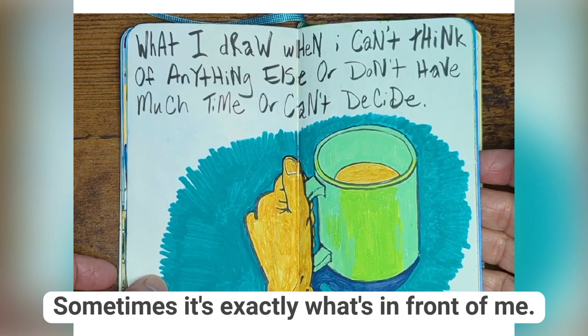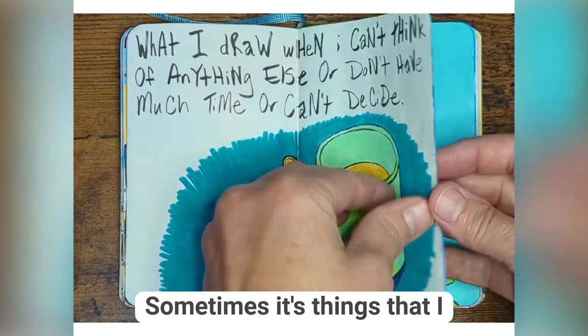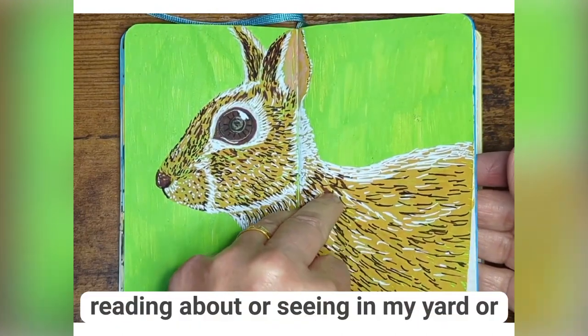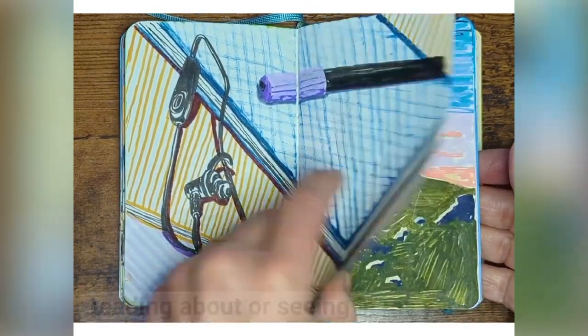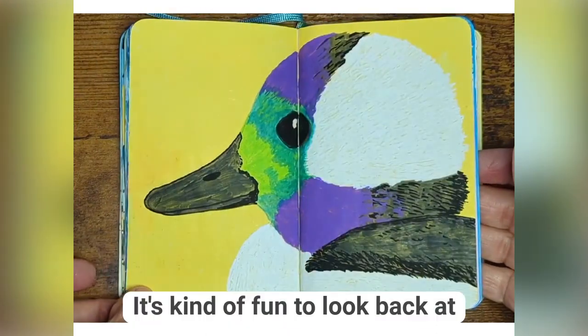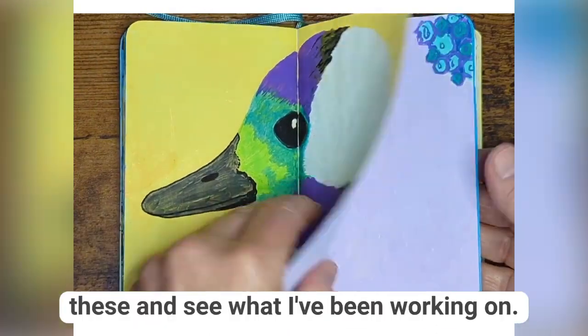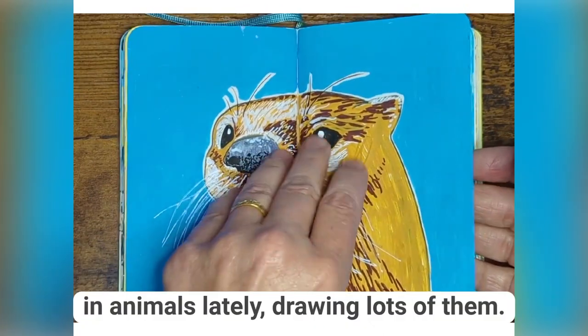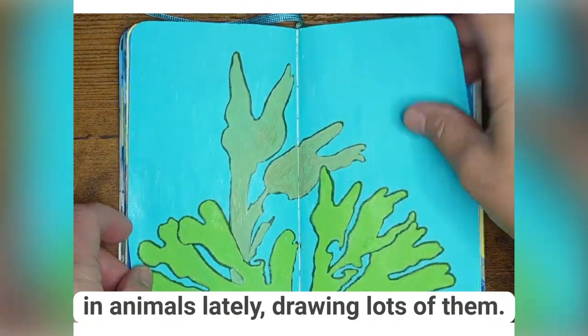Sometimes it's exactly what's in front of me. Sometimes it's things that I am sort of reading about or seeing in my yard — it really varies. It's kind of fun to look back at these and see what I've been working on. You can tell I've been really interested in animals lately, drawing lots of them.